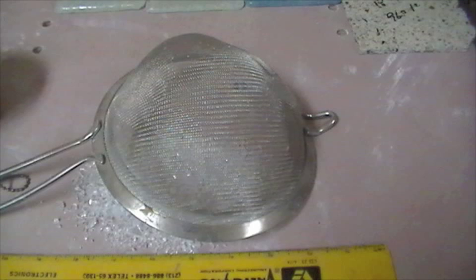I use a fine kitchen screen like this one that has about 30 openings per inch, available at any kitchen store. I also take out the pieces larger than a quarter inch using a screen made from fencing screen I pick up at Home Depot.